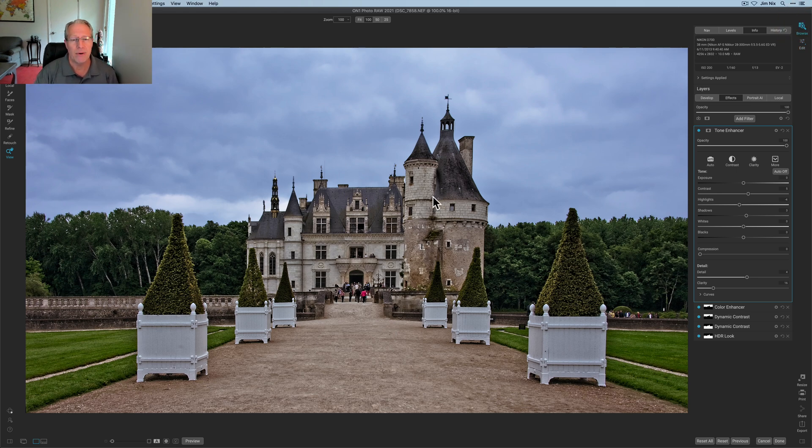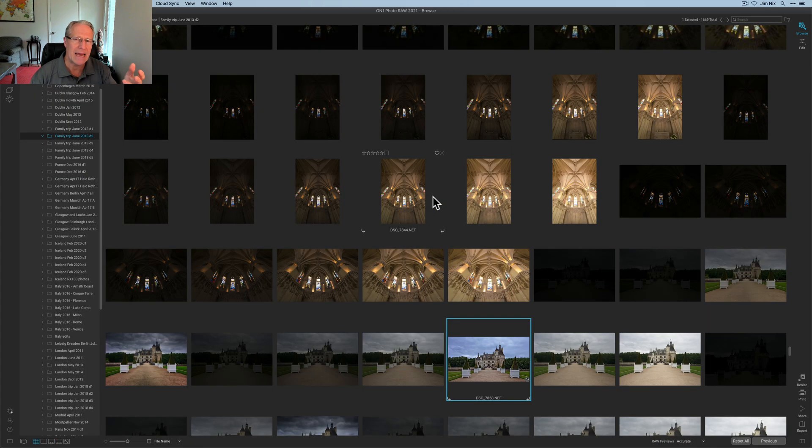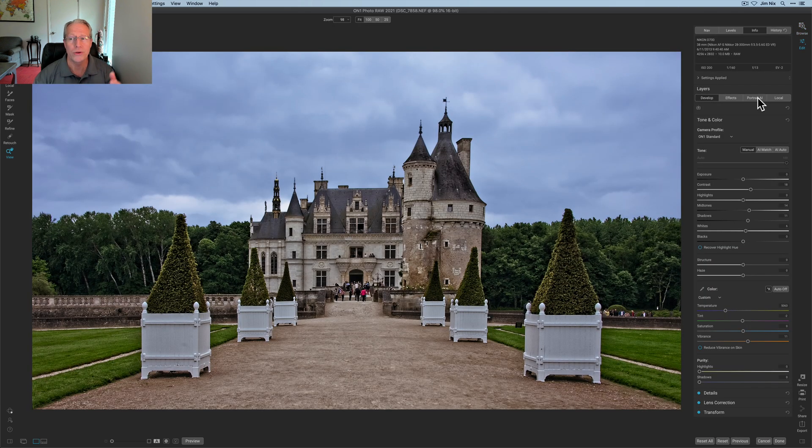In the Browse module, things I haven't spent a lot of time on include Layers — I did a video where I replaced the sky, very powerful — Panoramas, which I don't shoot, HDR (one video done), and Focus Stacking which I don't really do. Going back into Edit, there's a whole tab dedicated to Portrait that I need to explore more. There's just so much to talk about, and half the time you guys leave comments teaching me things, which I love.